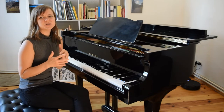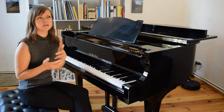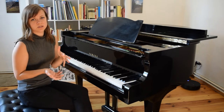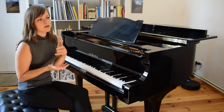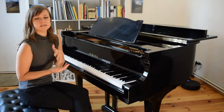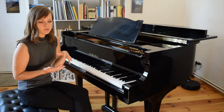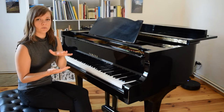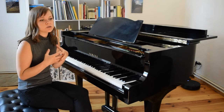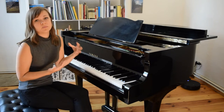Technique is something that I don't like to micromanage too much in the very beginning. If you've ever practiced yoga, you've noticed that in the beginning some of the postures are quite strange, but after a month, six months, and a year into your practice, the positions come more naturally. It's quite similar when playing piano — we want to be paying attention, but we shouldn't wait until technique is mastered before learning pieces. It all develops together as long as you're paying attention to it.